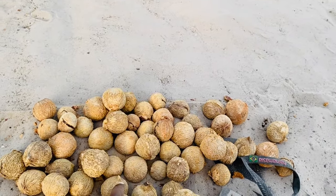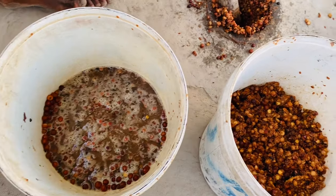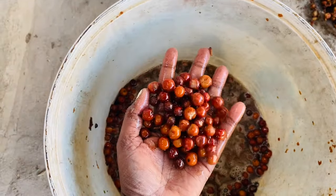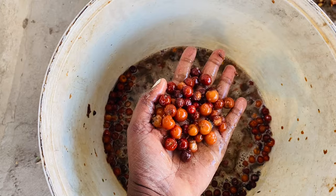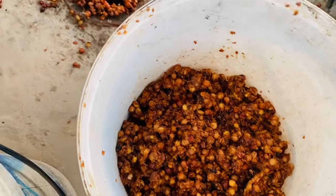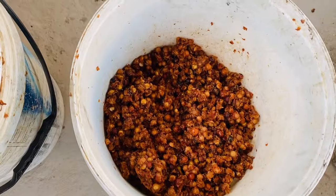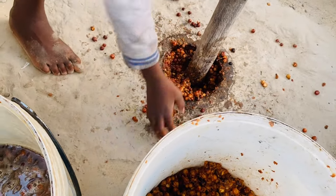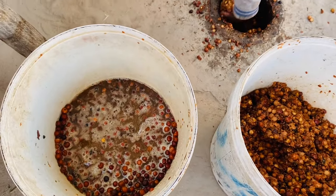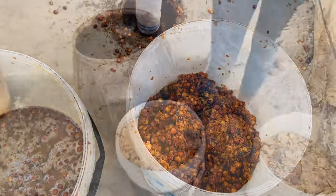Okay, so today is the next day and we are just pounding this. They were put in water yesterday just to make it soft. So we are going to pound it — he's pounding it and it will become like this, going from this to this. And then we're going to put it in water to ferment with the palm fruit and atunga.